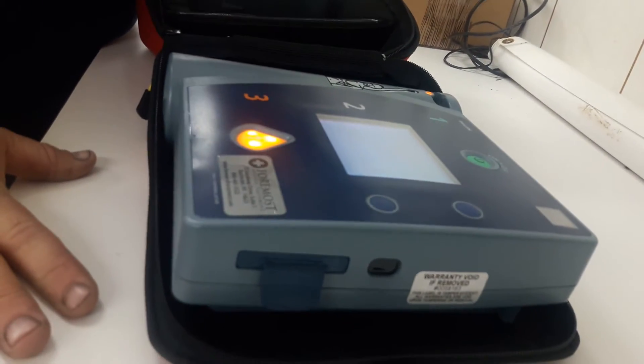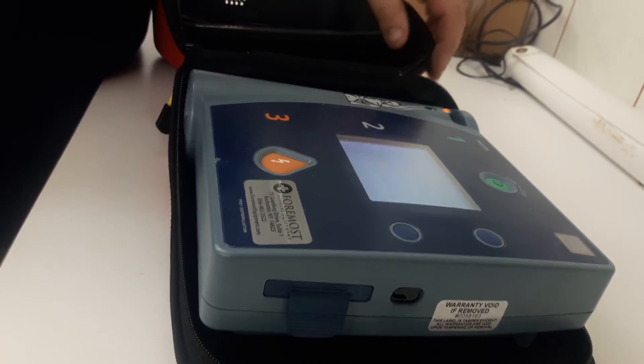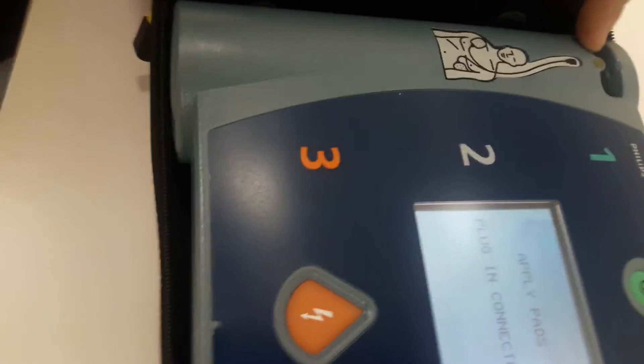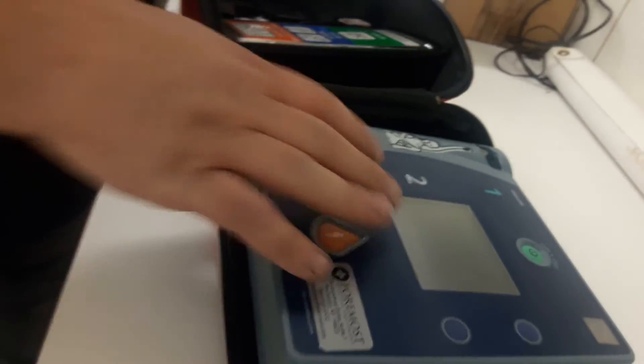Once you have that done, you can turn the unit on and it's going to tell you what to do: apply pads to patient's bare chest, plug in the pads connector next to the flashing light — so where the flashing light is, that's where the plugs go. Once they're plugged in, the unit will tell you what to do. It'll decide whether or not a correction has to be made and then prompt you. That's what this button is right here — it's going to send out a shock if needed. If not needed, the unit will not do it.